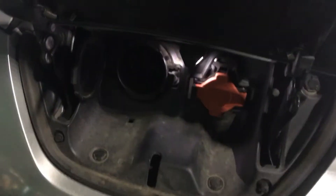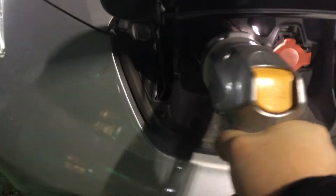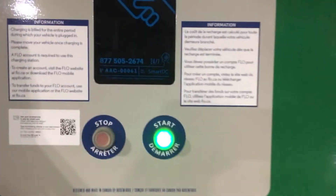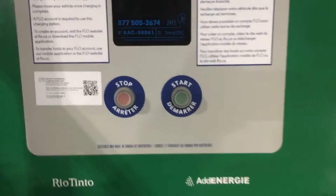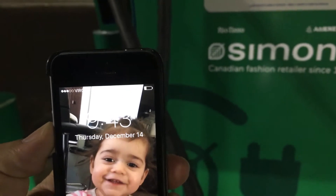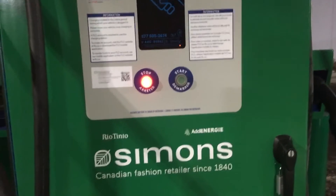Okay guys, so we're gonna open my CHAdeMO port right there — it's a big one. Some of the cars have it; some of the latest models do have it. So I'm just gonna plug it in. The only thing we have left, since we already activated it through the app, is to press the green start button. Let me just check the time — it's 9:43.